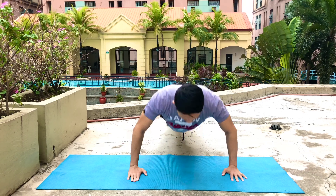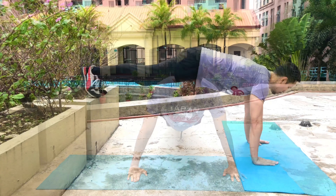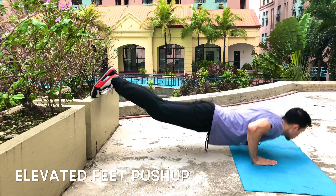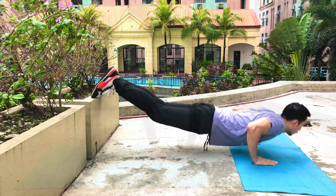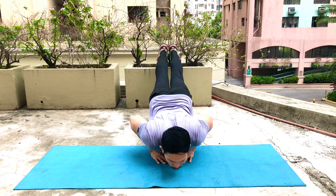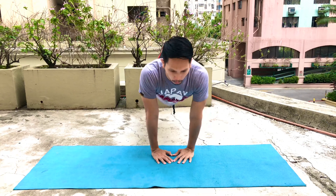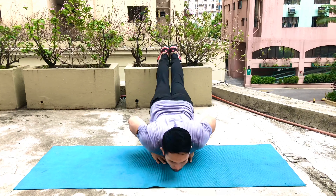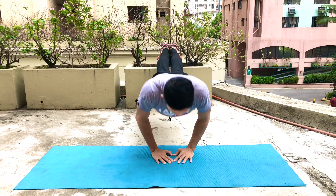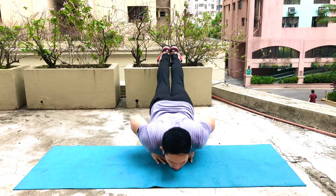And when the routine becomes easy for you, it's time to level up. You can use a chair or any object to put your feet on. Remember, the higher your feet are, the heavier your weight will be. Then same thing — you can start with close-grip, then mid-grip, then wide-grip: 12 to 15 reps, three sets.